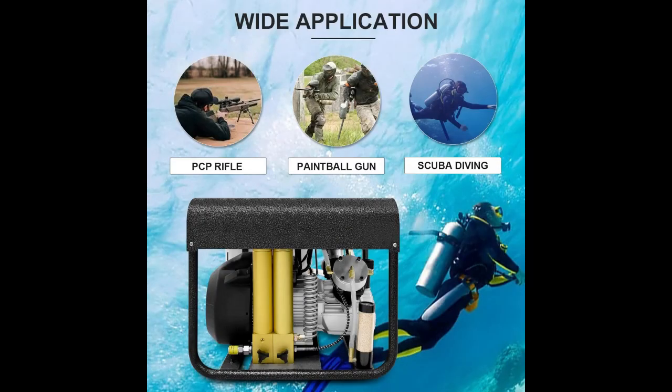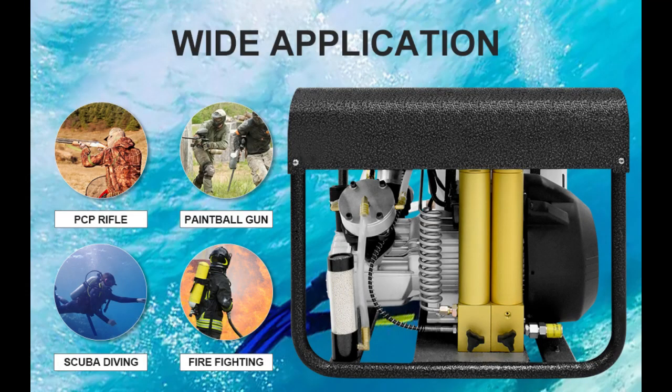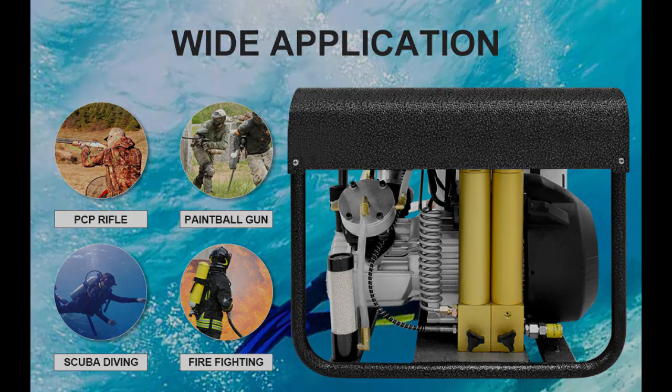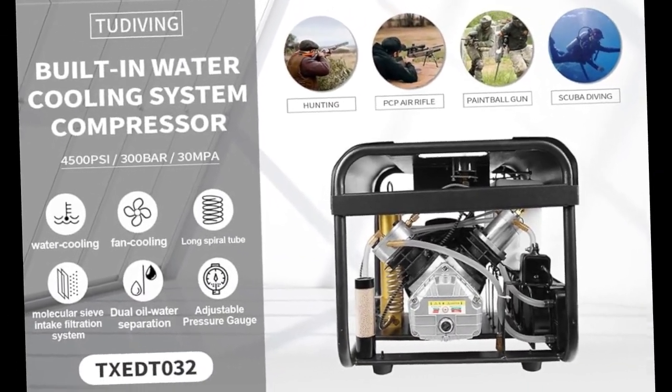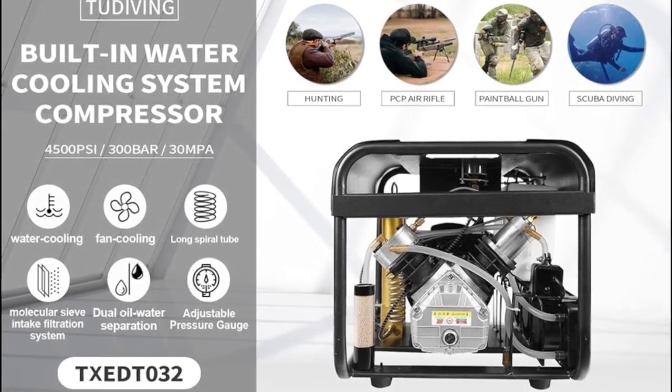Finally, this compressor is designed for both home and professional use, whether you're a recreational diver or a professional diver on a budget. And let's not forget about its stylish design — you can proudly display this compressor in your home or workspace.